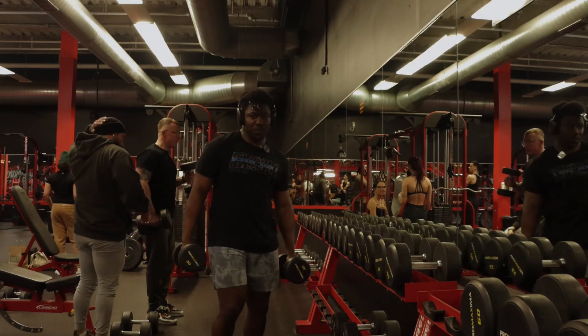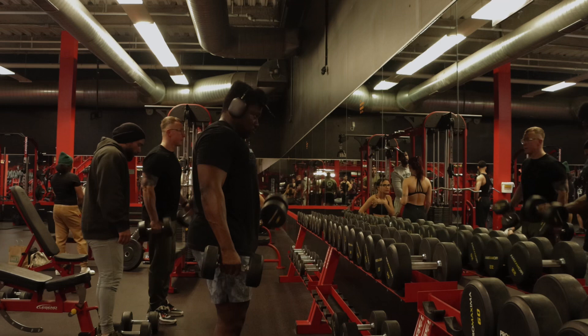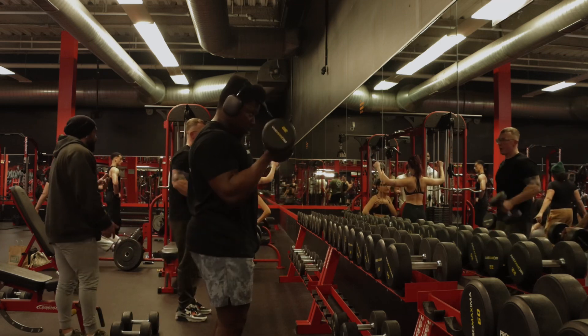So we're about to do a superset: barbell curls and hammer curls.